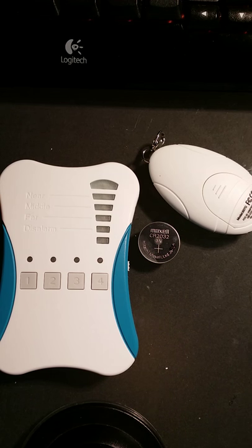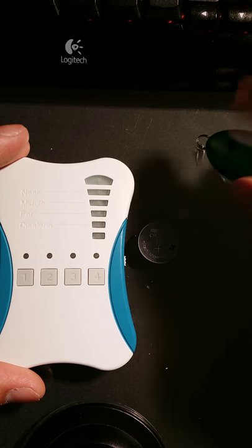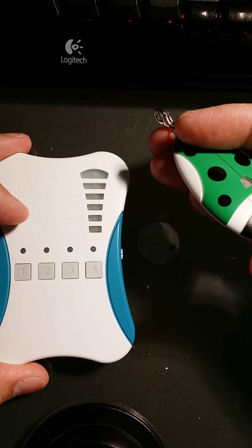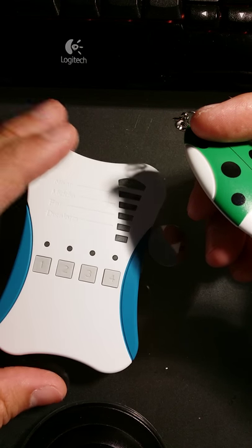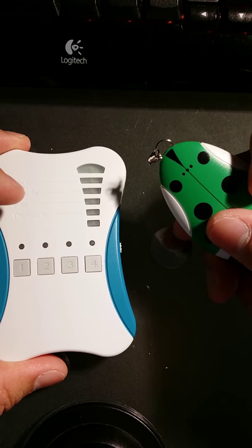Hi, thank you for viewing this video. In this video we're going to show you how to pair extra tags, especially if you bought a Petfinder Multi and you want to put a third and fourth tag on it, or if one of your tags has gone missing, for example number one, and you want to pair a new tag with your tracking base remote.